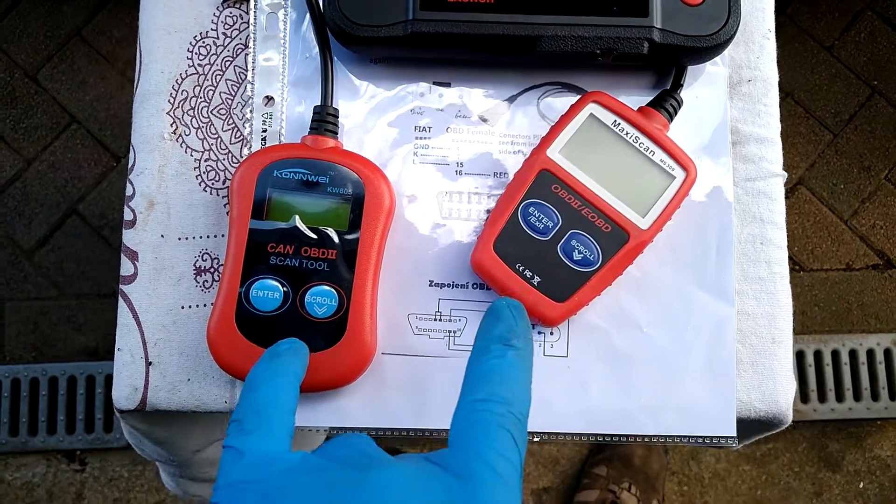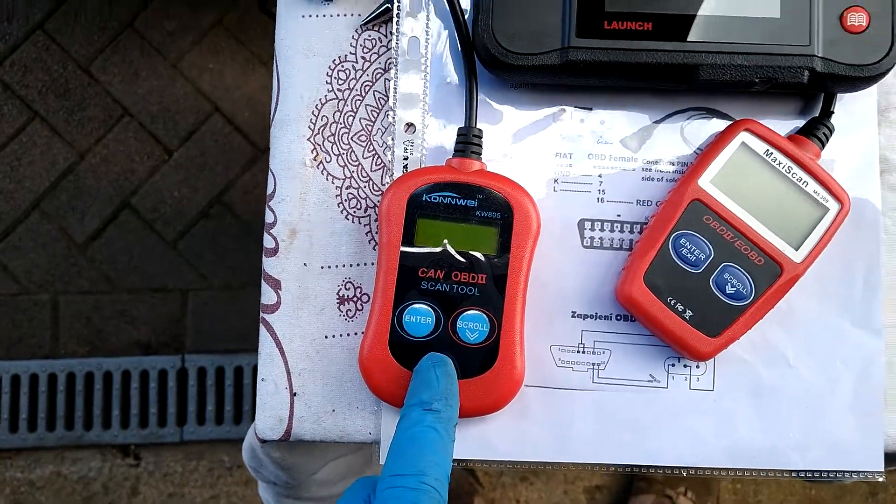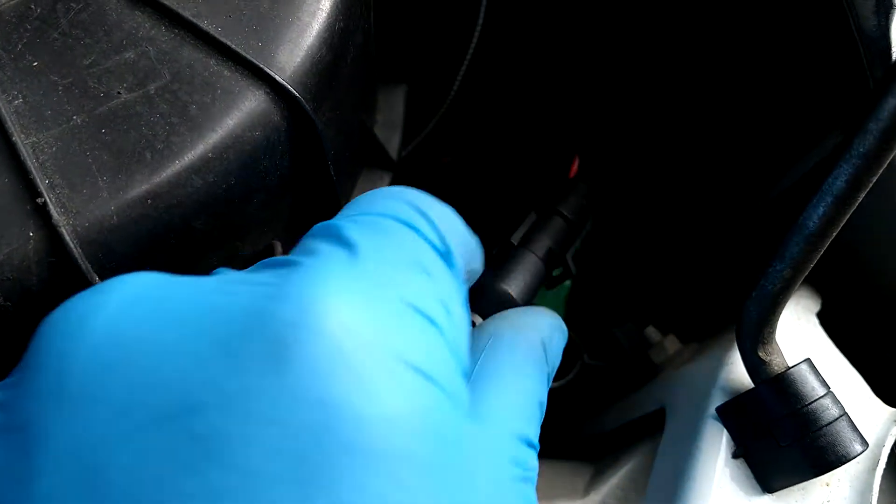Interestingly enough, these two cheap devices off eBay — this one will not work with this engine, but this one will. So let's plug it in. Again we're using the three-pin connector as before, the three-pin adapter.